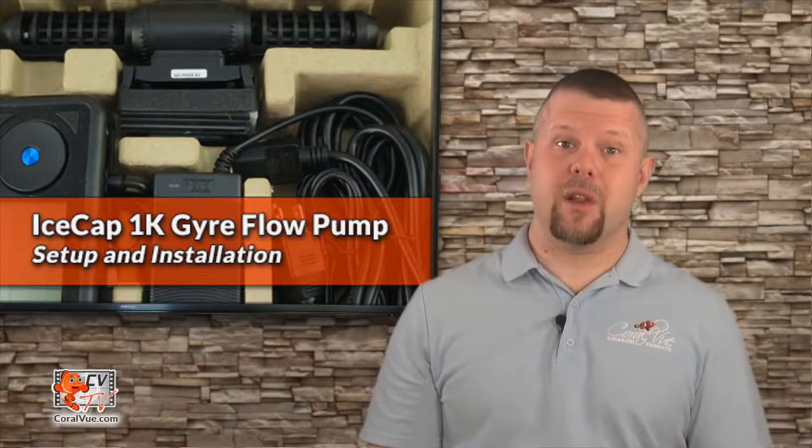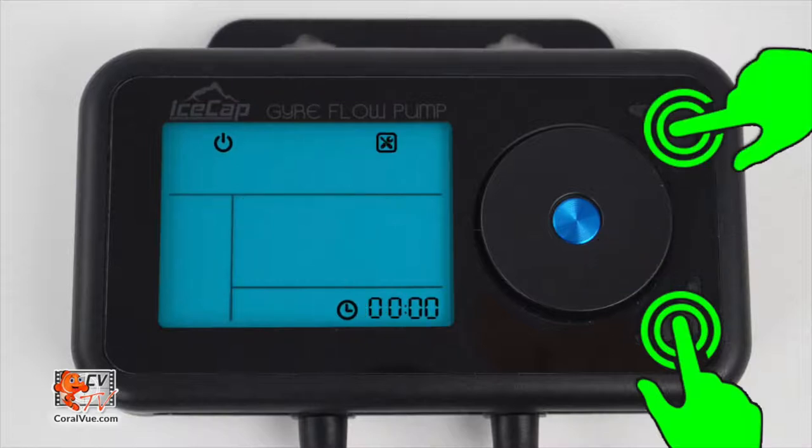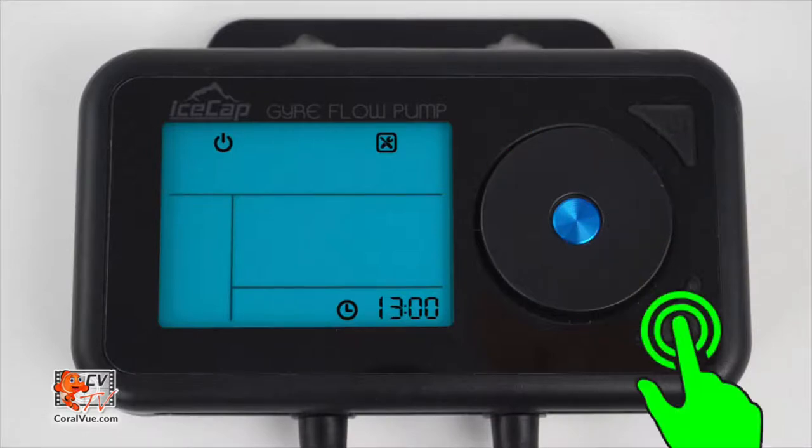Automatic mode is set up very similarly to manual mode — the only difference is that you also select how long a particular setup will run. To select automatic mode, press and hold the switch mode button for three seconds until you see an A icon on the display screen. Then press and release both the power and switch mode buttons at the same time to set the controller's internal clock. Rotate the dial to the correct hour, press the dial to continue to set the minutes, and when done, press and release the switch mode button to save.